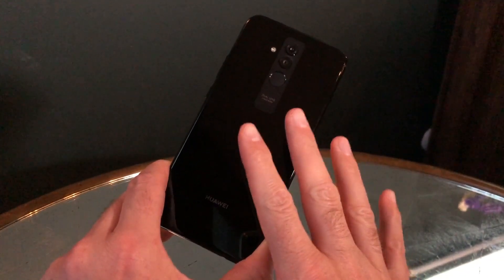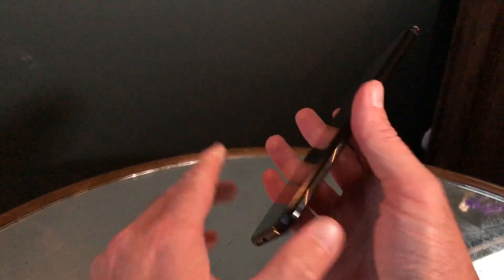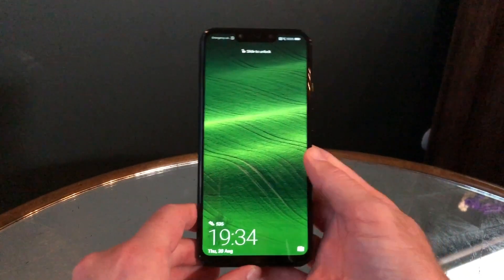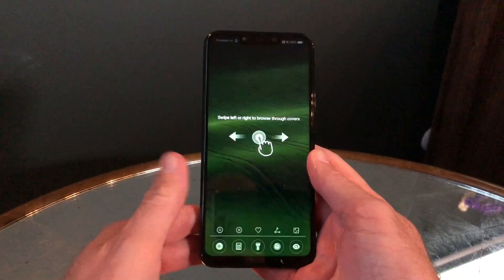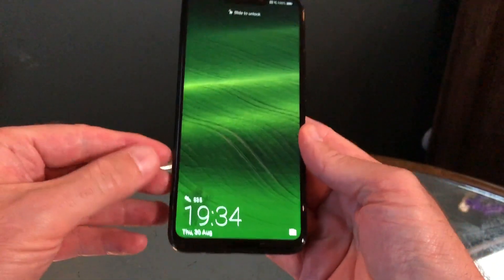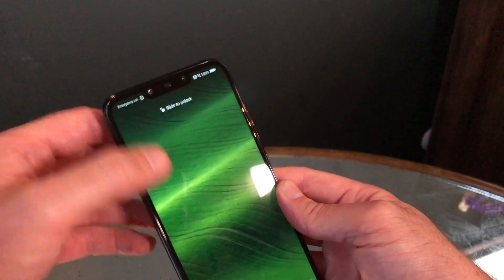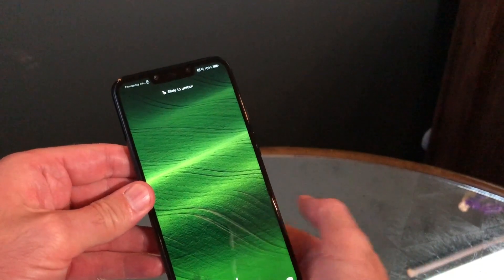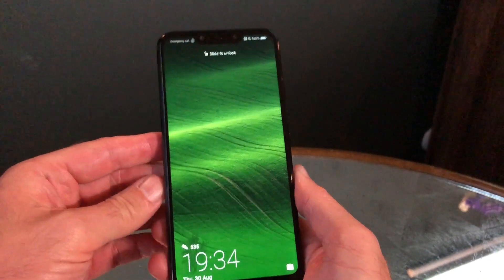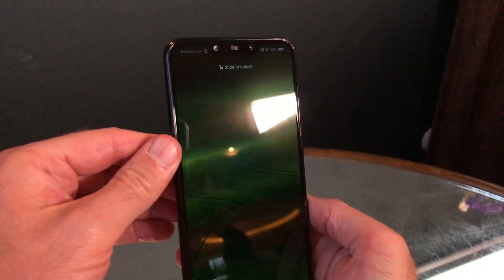The Mate 20 Lite has a 6.3-inch screen on the front and it's almost bezel-less — as you can see, it's got a chin at the bottom, some thin bezels around the sides, and a notch at the top of the screen. You can turn that notch off if you want to. This is an 81 percent screen-to-body ratio on the Mate 20 Lite.